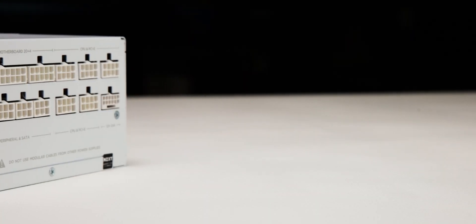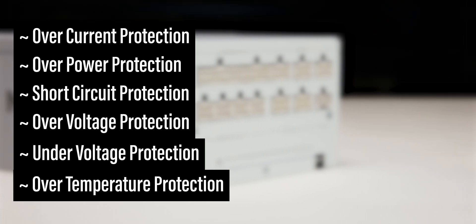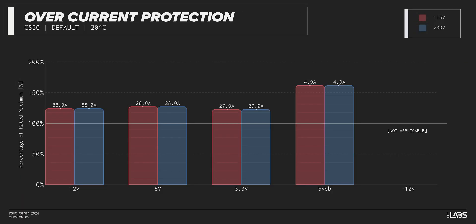The C850 Gold is equipped with the protections as listed, providing the full suite of protections for you and your equipment. We measured the overpowered protection to engage at a maximum of 125% of rated load, while the 12-volt rail alone is capable of 88 amps, 125% of its rating. This is equivalent to similarly rated power supplies, offering good protection against component faults while also allowing the power draw to slightly exceed the official rating.